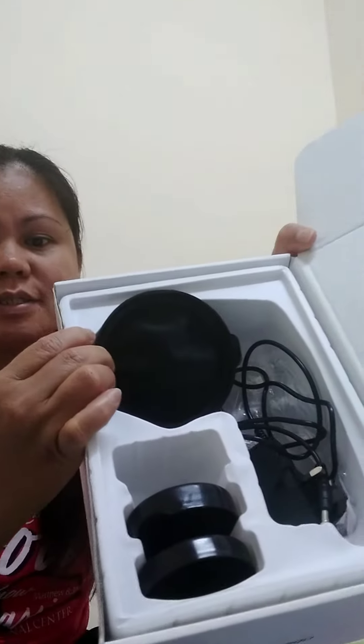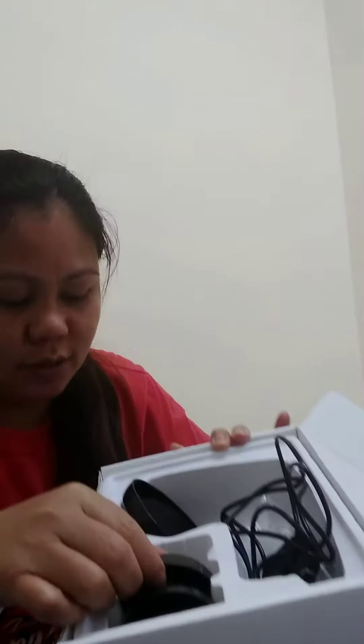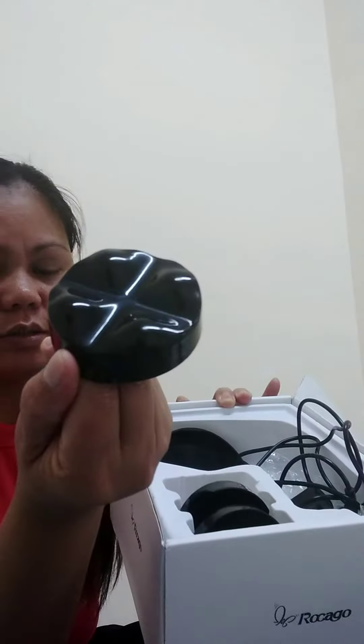Hello, good morning. So I just wanted to echo last time, so here we go. And we open this. All of the things inside — here's the charger, because it's rechargeable massager, and here's the things that we use if you want to change the style.